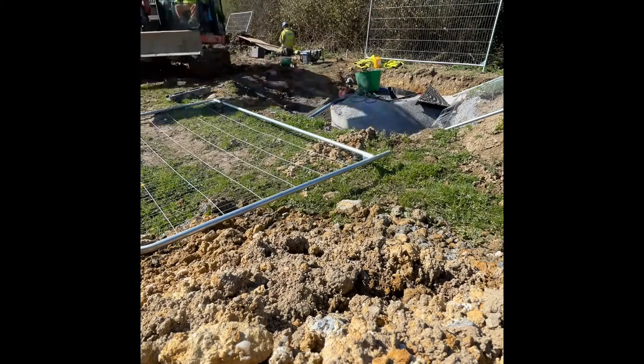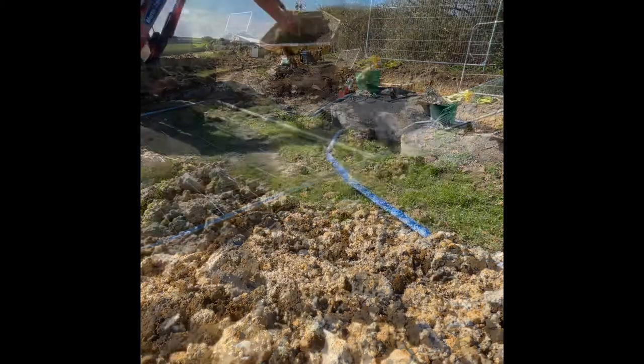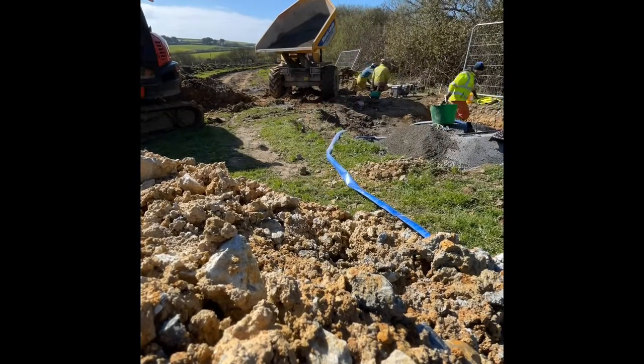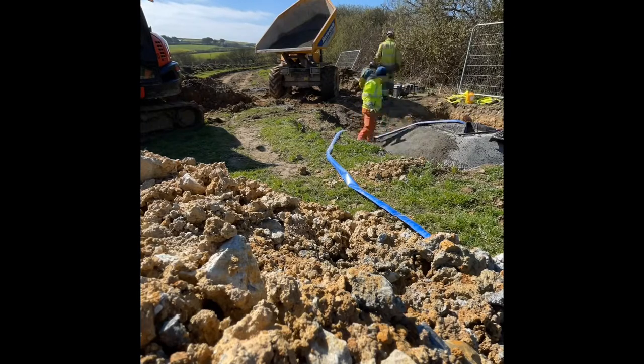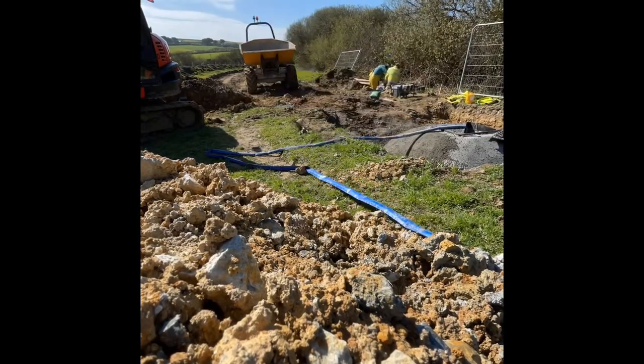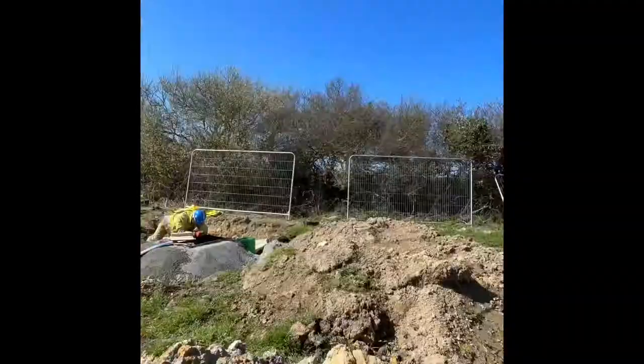So essentially we just had to put it in and then bench it or haunch up the sides appropriately. As you can see here, I'm just haunching the sides, making it nice and smooth, making it look nice and uniform, and then just emptying the rest of the concrete into the chamber area there.